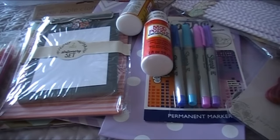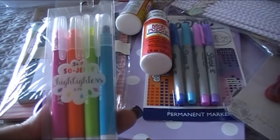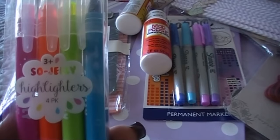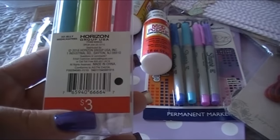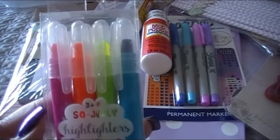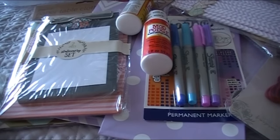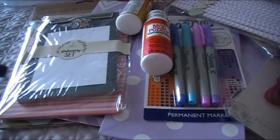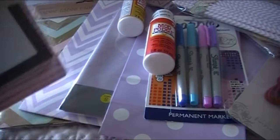Also from the Dollar Spot — I'd never seen these before — these are jelly highlighters, a four-pack labeled 'three plus.' You can see the different colors in there. I'm really excited to try these and see how they work in my planner. I'll be keeping a lot of these to do a dedicated review video.